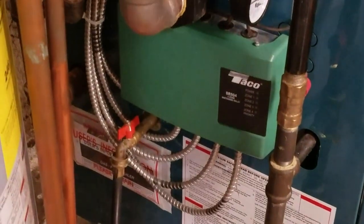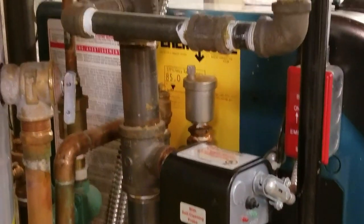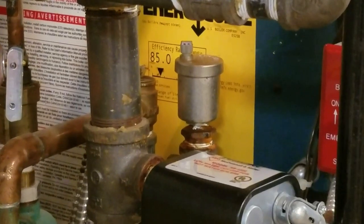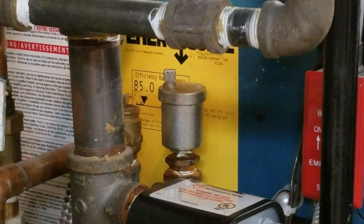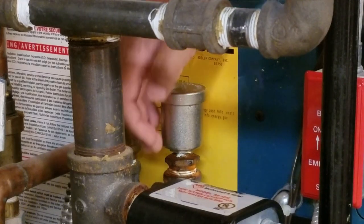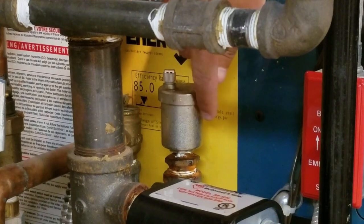So I follow the water — I've since cleaned it — and it looks like that's leaking. That is an automatic air valve. They go bad from time to time. It's not leaking from here, not from here, not from here. It's leaking from here.